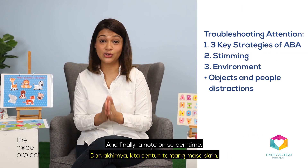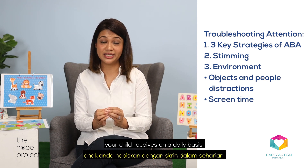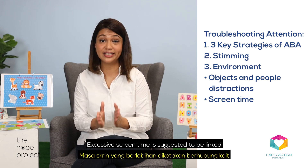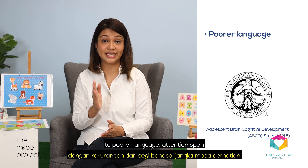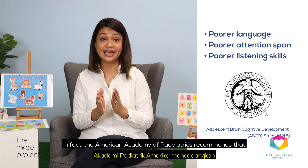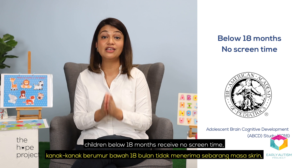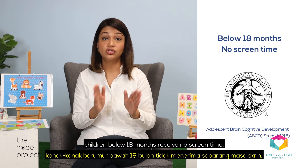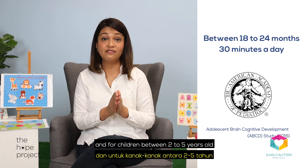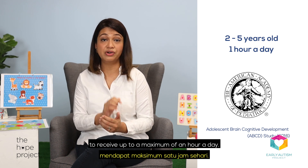Finally, a note on screen time. Try to be mindful of how much screen time your child receives on a daily basis. Excessive screen time is suggested to be linked to poorer language, attention span, and listening skills. In fact, the American Academy of Pediatrics recommends that children below 18 months receive no screen time, children between 18 to 24 months receive up to 30 minutes a day, and for children between 2 to 5-year-olds to receive a maximum of an hour a day.